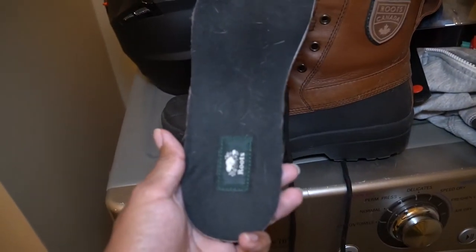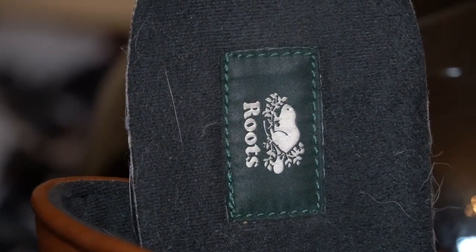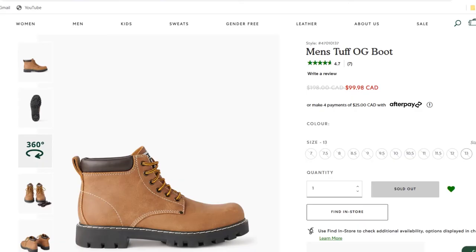What I like about these boots is the attention to detail. As you can see, the Jasper Boots features a stitched-in logo on the insole, and the insole is actually removable as well. On other Roots footwear, you see it's just a printed-on logo that can easily wear off, like it has on these insoles. Even the Roots Tough Boots doesn't have a stitched-in logo, and they're the same price.